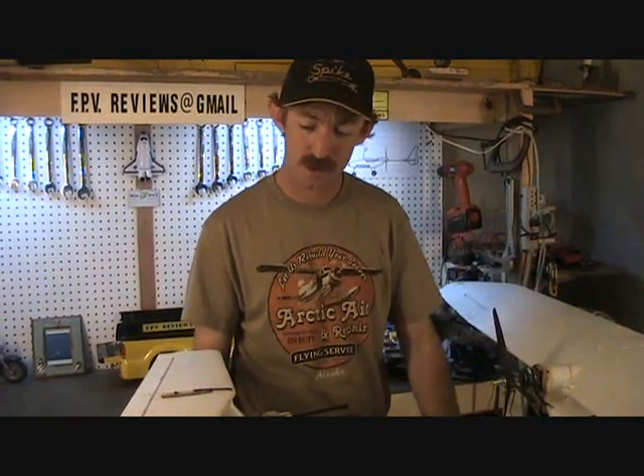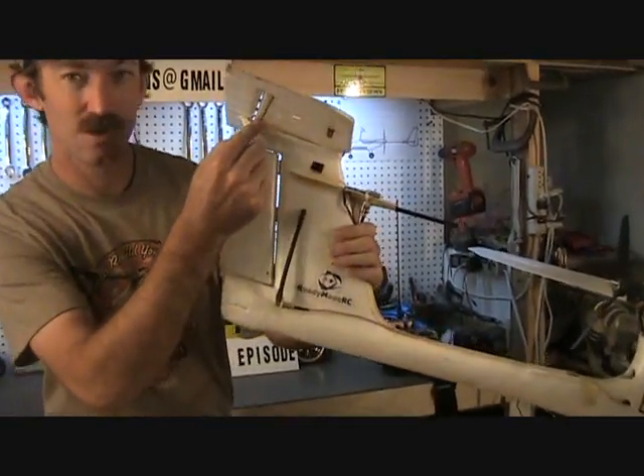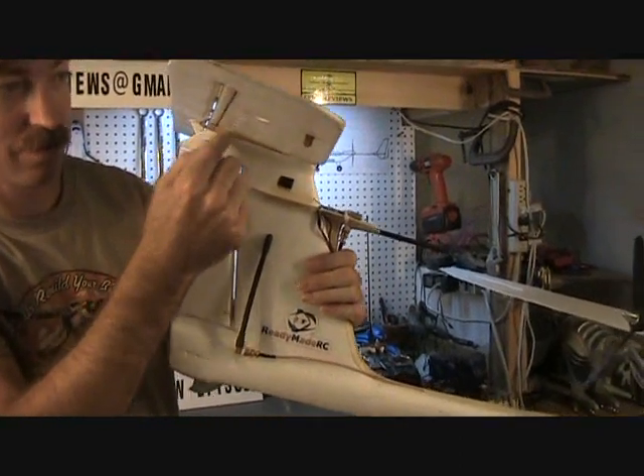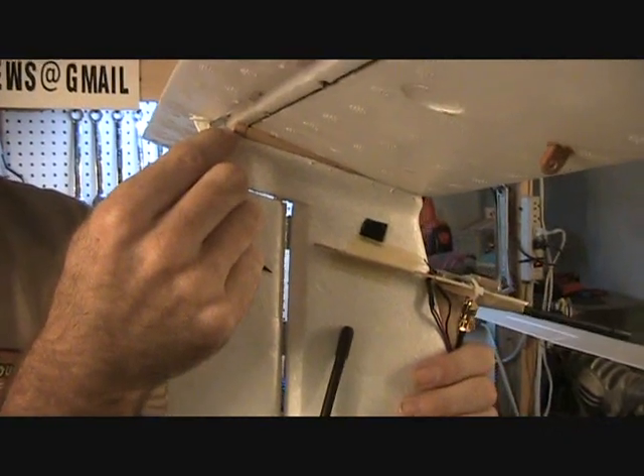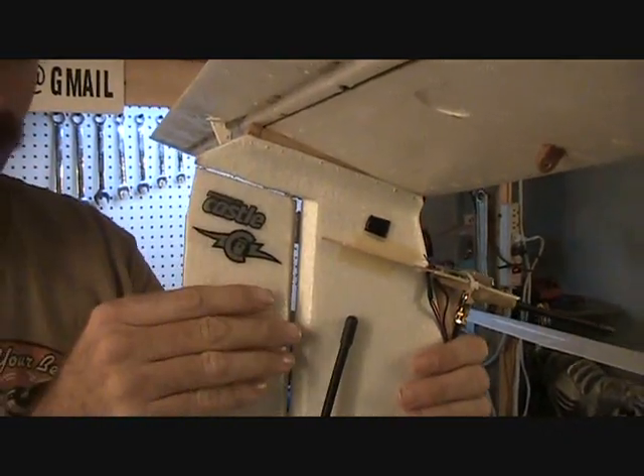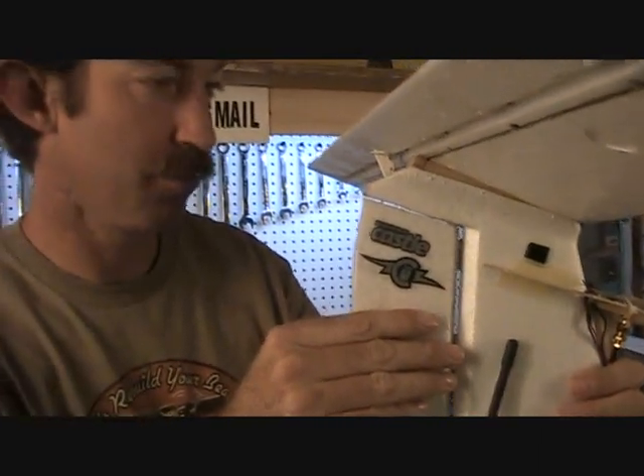When I first started flying this plane, I noticed a couple of things were wrong with it. It needed a lot of up trim in the elevator to get it to fly right and stay in the air. It seemed like it was real nose heavy. So when I got it back after the first flight, I measured the incidence, and it actually had a little negative incidence in the horizontal stabilizer. So what I've done — you can probably see right here — I've made a shim here for the horizontal stabilizer, and it shims it up approximately 3/16ths of an inch. And that provides about 2.5 degrees or so of incidence for the wing.